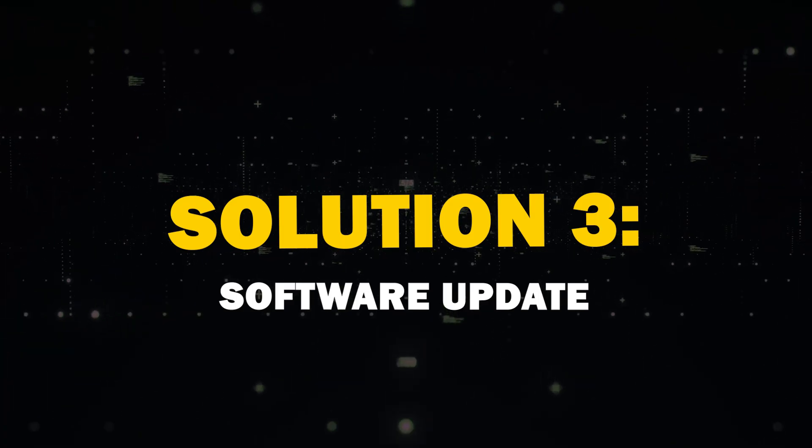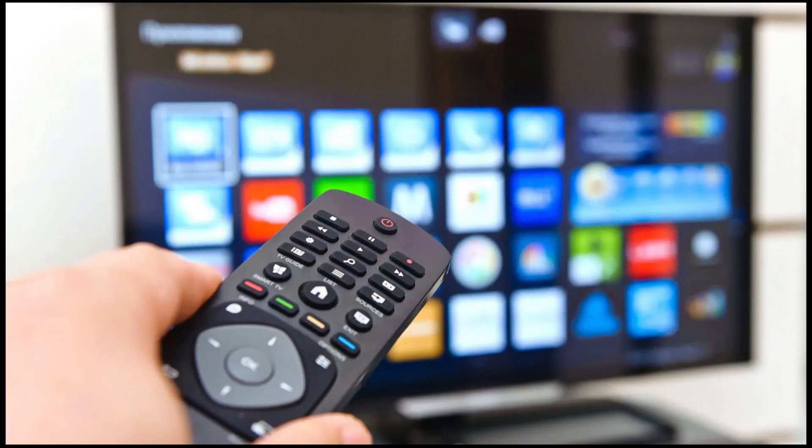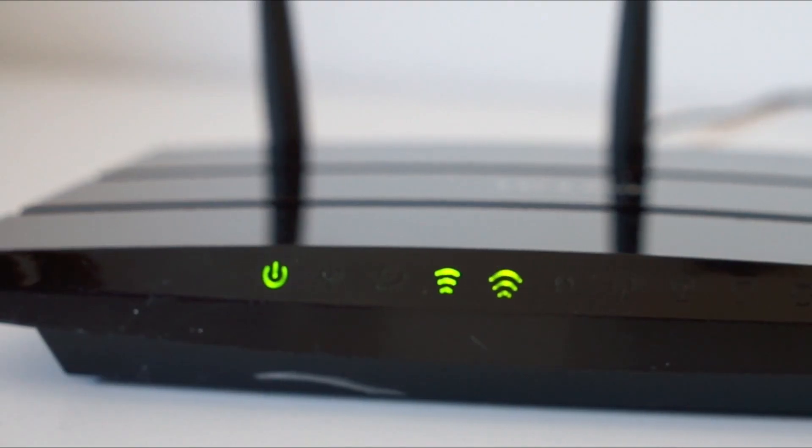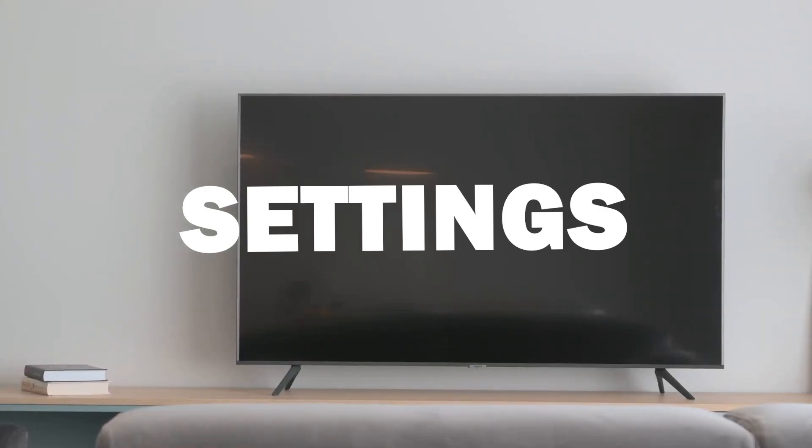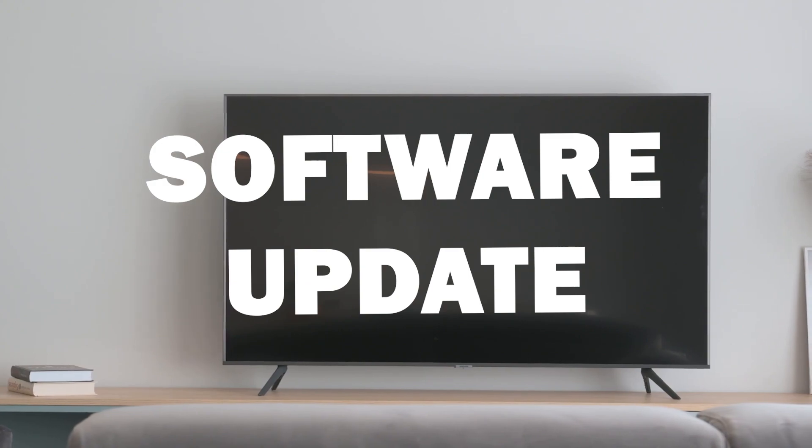Third solution: software update. Ensure that your TV software is up to date — an outdated system can sometimes cause Wi-Fi hiccups. Go to Settings, then Support, and select Software Update.